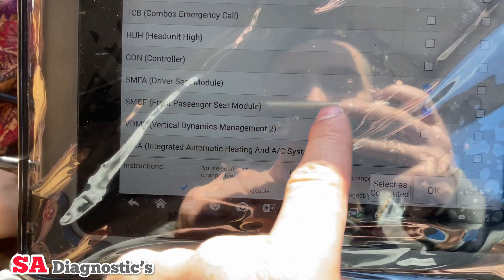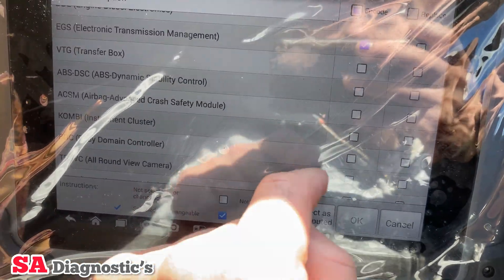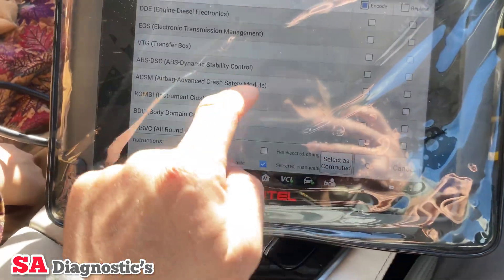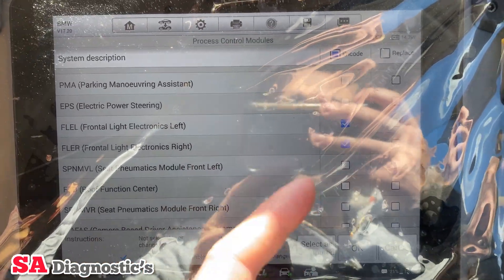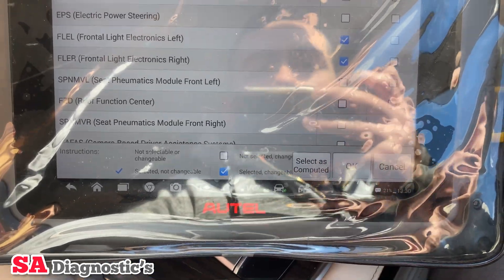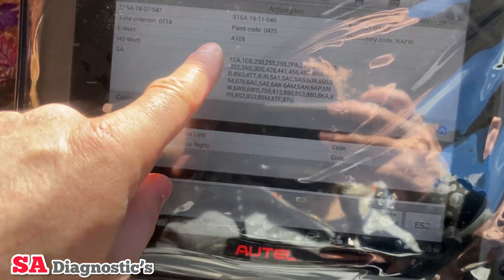It also shows driver C module and passenger module, but I'm not bothered about those yet. The gearbox I'm not going to do for now. All I'm going to do is just those two headlight modules — that should help with the headlights. So I press OK.